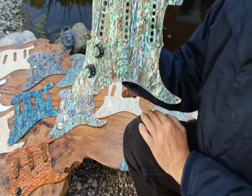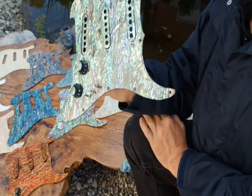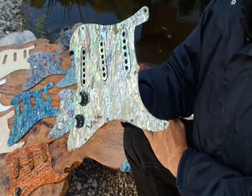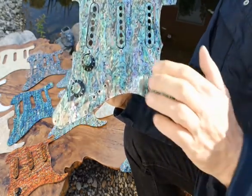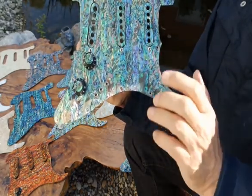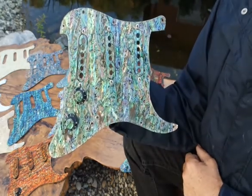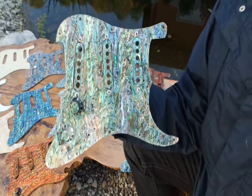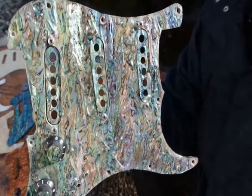Here's New Zealand abalone — they call this powa abalone. This is actually the king of the abalone shells, and I've chosen this specific shell because it's got a deep green appearance. I don't know if you can see it.